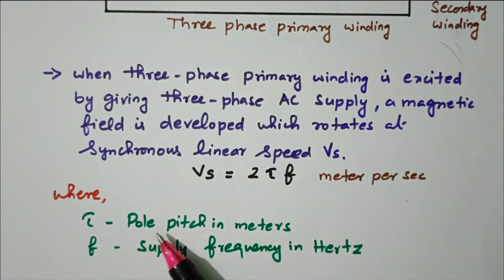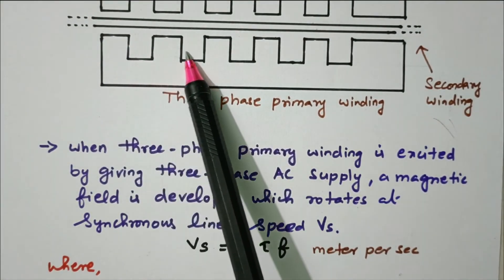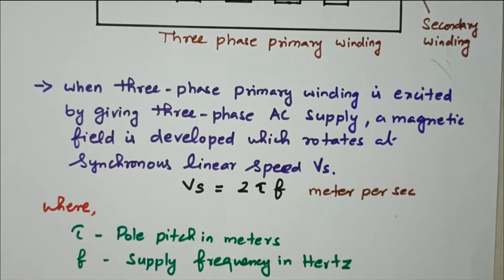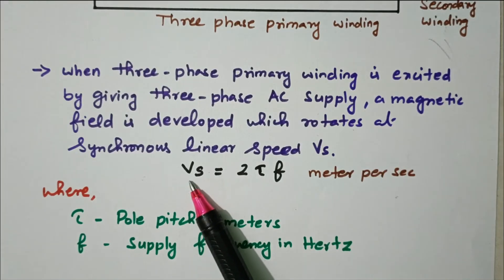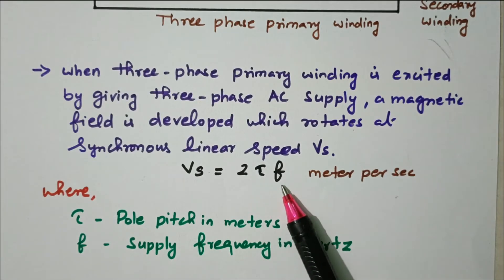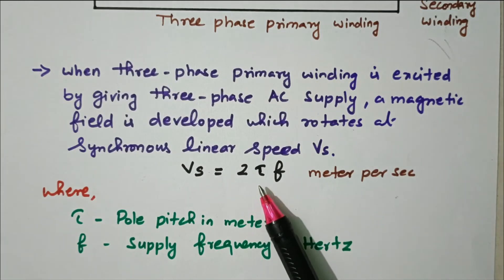Tau (τ) is the pole pitch in meters — the distance between each coil as seen in the diagram. F is the frequency of the supply in hertz. So this synchronous linear speed Vs depends purely on the frequency and the pole pitch. Frequency is almost constant, so the speed is primarily determined by the pole pitch in meters.